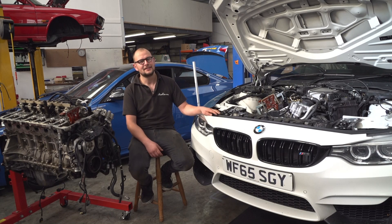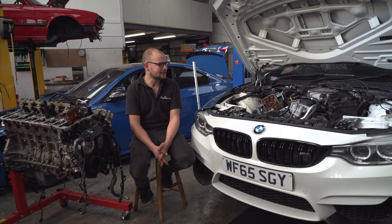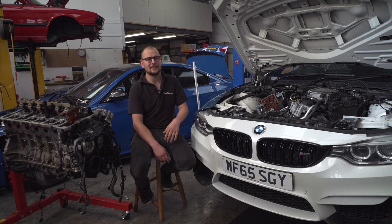This is an F80 M3, same engine as the F82 M4 and F83 M4. We are going through this car for the owner, Carl, basically bulletproofing it.